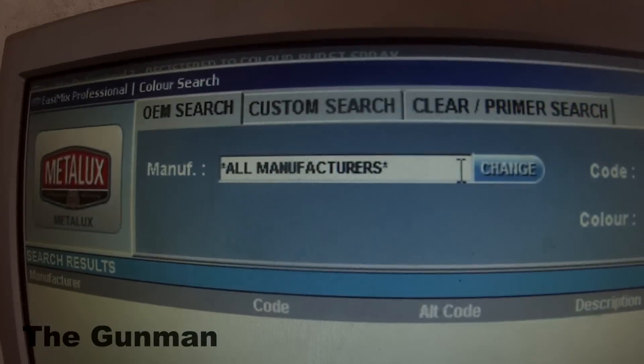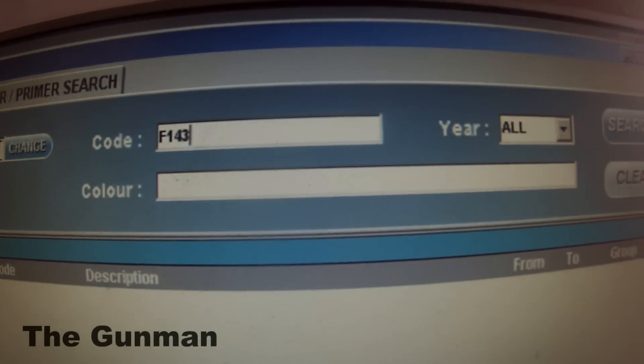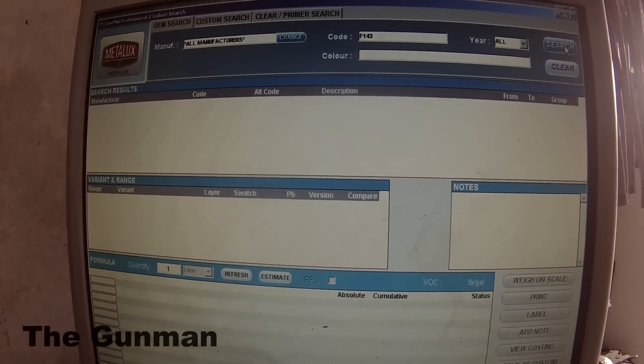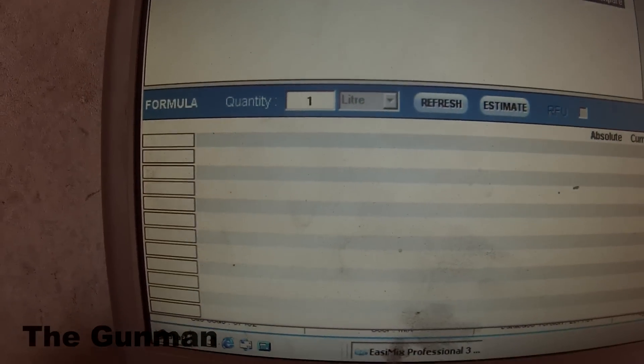We also have a color board with color chips as well. We'll type our paint code in there. You can input the manufacturer, the year, and all sorts of other information as you like.